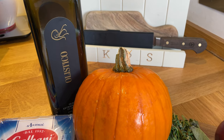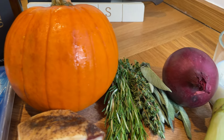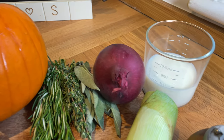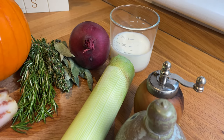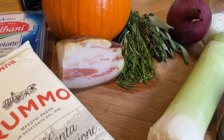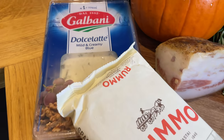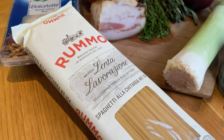Starting off with the ingredients — it always starts with a great olive oil. I'm going to use Olistico. Then we're going to have our sweet pumpkin, the trilogy of herbs: rosemary, thyme, and sage, a red onion, a little bit of milk, some leek, salt and pepper of course, guanciale, dolce latte — which is more of a creamy, more delicate gorgonzola — and spaghetti. You can use any pasta you like.